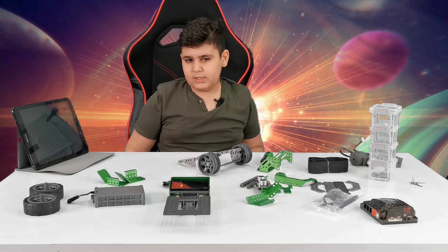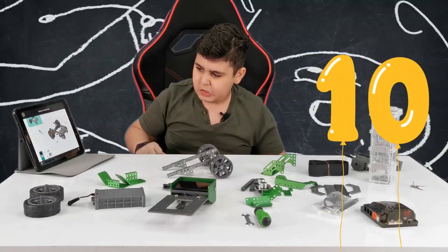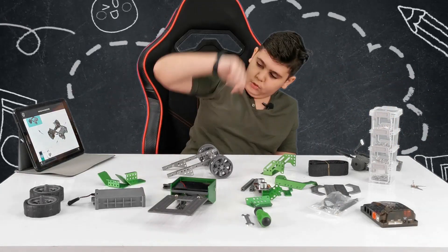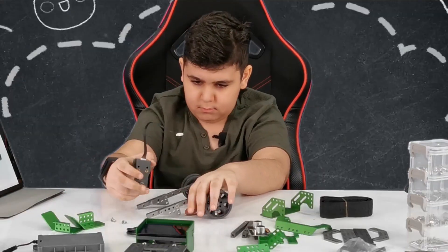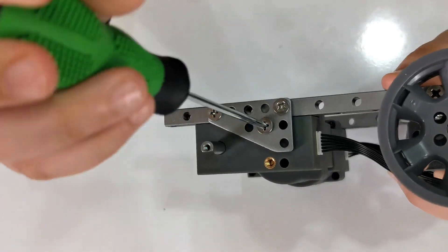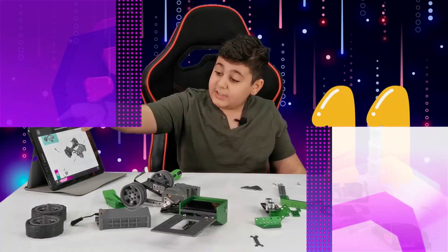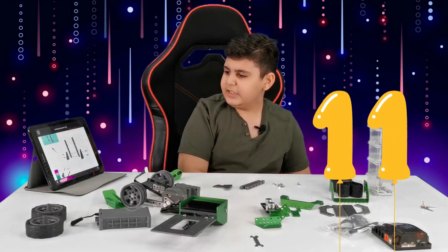Let's move on to step number ten — let's see what it has to offer. Now it's time for the motors. Guys, look at these motors — they sure are big, aren't they? These must give a lot of power. Hopefully something simple.